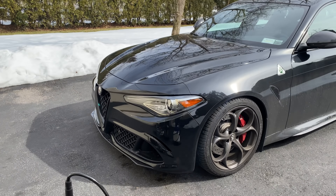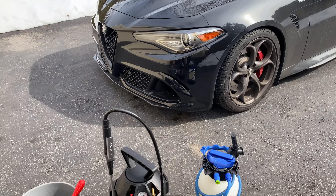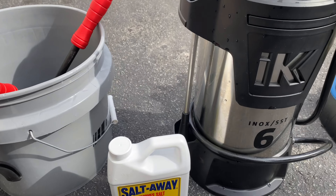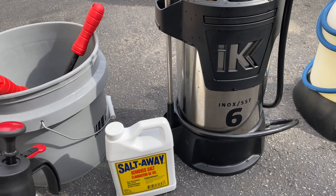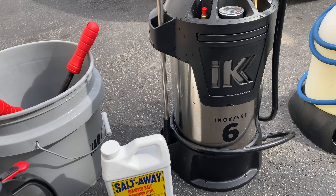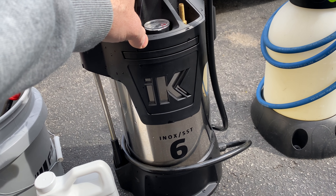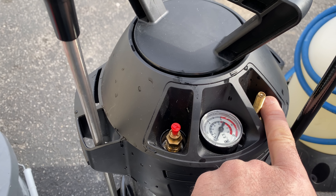Hey, what's up guys, Auto Fanatic. Today's video I'm going to show you guys some updated tools and techniques for my winter wash. I've showed you guys a couple of videos over the years, and this time around I'm going to be doing things a little bit differently. Instead of using the solo sprayer — which is great, easy to use, and only 20 bucks — I'm actually going to be using my professional IK6 Inox sprayer, which has a built-in air compressor valve.